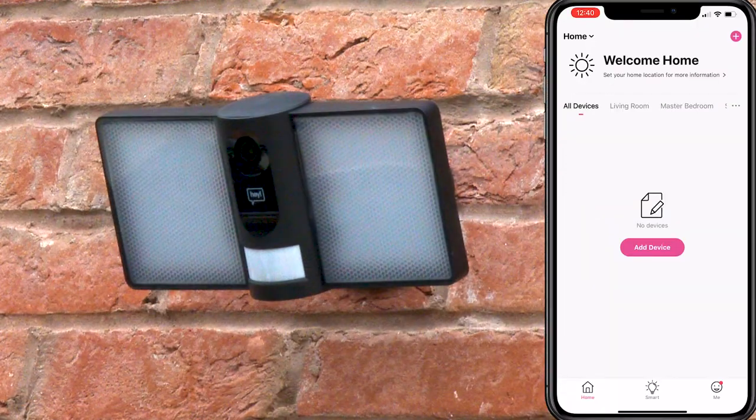Now your floodlight camera is installed and ready to pair using the HeySmart app. The motion sensor will be flashing red when in pairing mode. If the motion sensor is not flashing red, you can reset your device using your plastic reset key. Once the camera is reset, you will hear this audible cue.